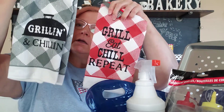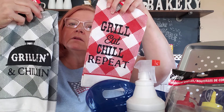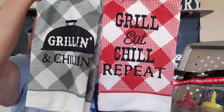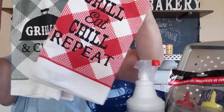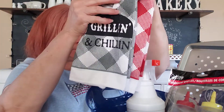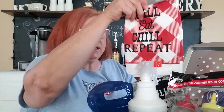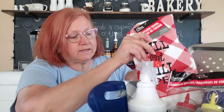When you're barbecuing it's nice to have some towels out there to wipe your hands — doesn't matter, for a buck. These say 'Grillin and Chillin' and 'Grill, Eat, Chill, Repeat.' I like the way they're in the gingham checks pattern. We'll just put those right here — kind of a nice little backdrop.